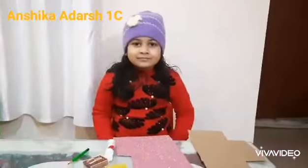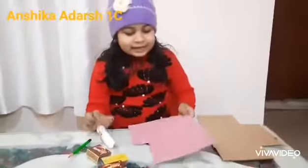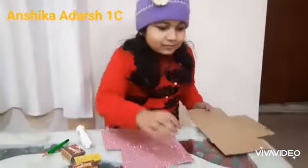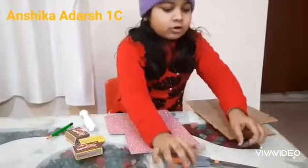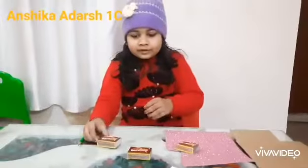So let's start. For the car, we need 3 matchboxes, glue, any color paper, cardboard, scissor, coin, and a pencil.